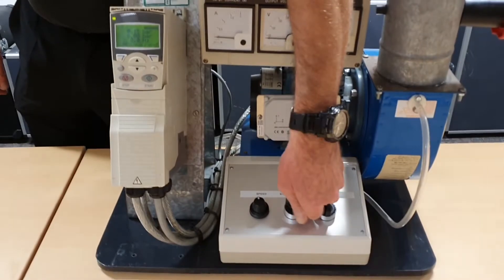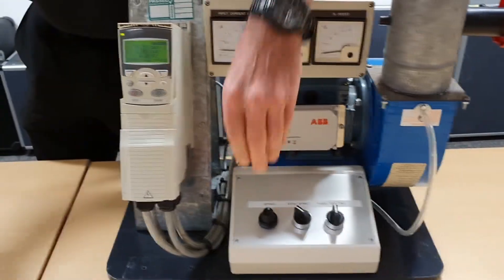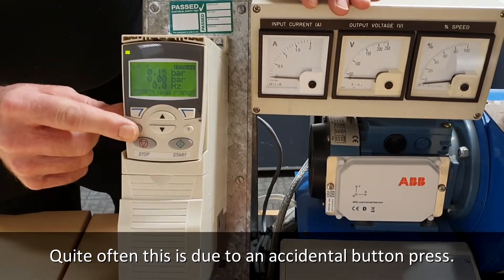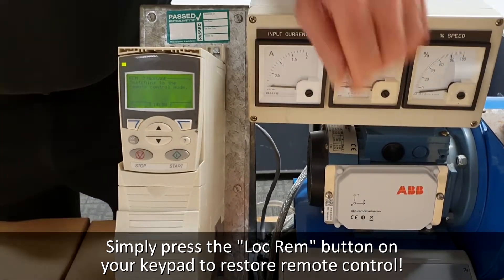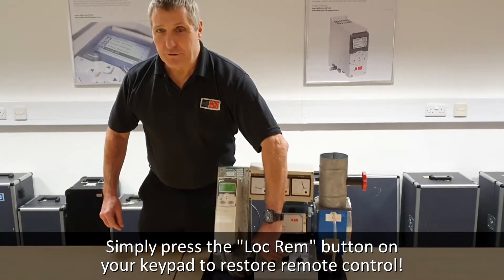The drive is not switching on and off or responding at all. What you find is that the inverter has been set to local control and someone has accidentally pressed the button. If you put it back to remote control, you now have control back of your inverter.